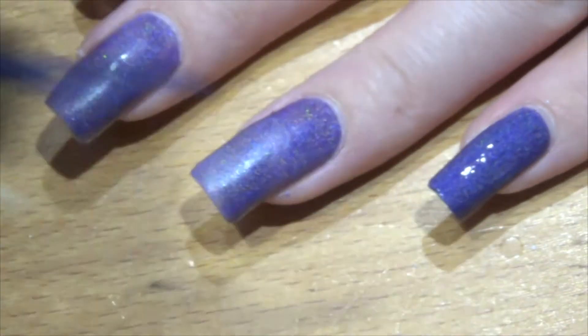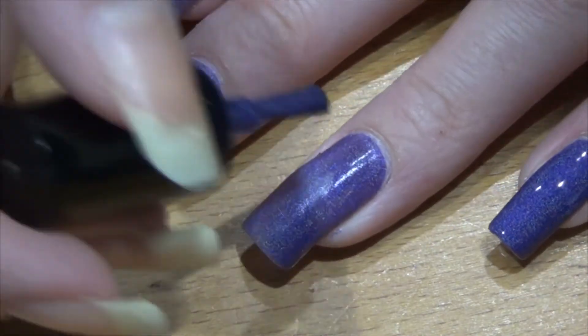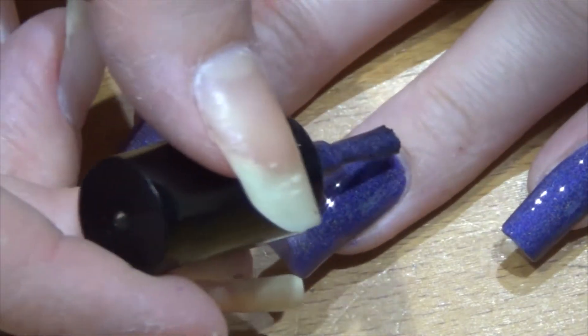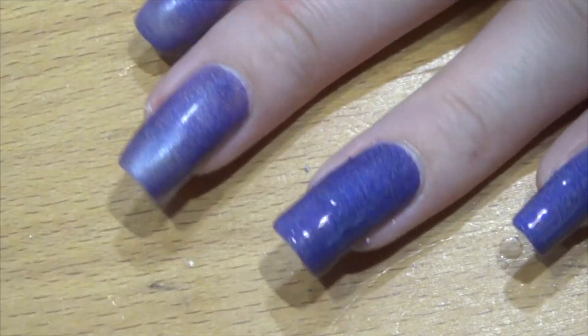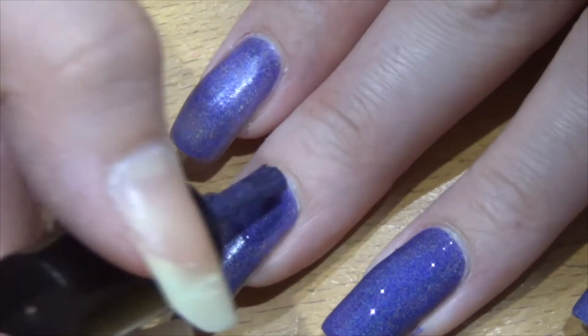This dries to a slight matte kind of effect finish due to it having all the holographic powder in it. Once you apply the top coat though, that just shines everything back up again. So thank you for watching and I'll see you in my next video.